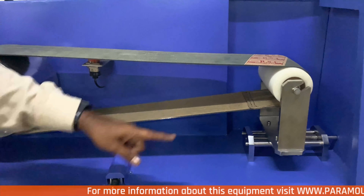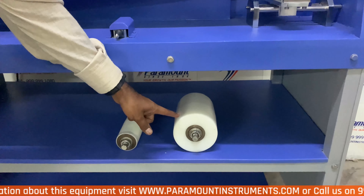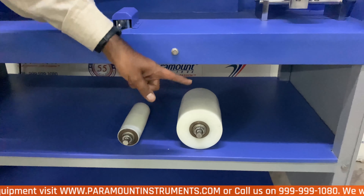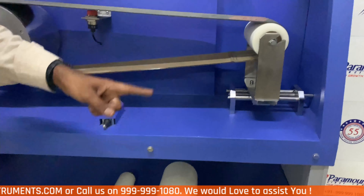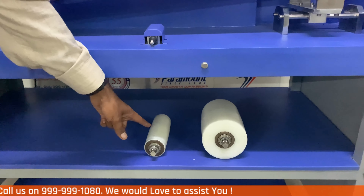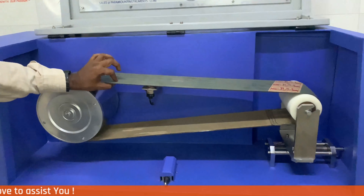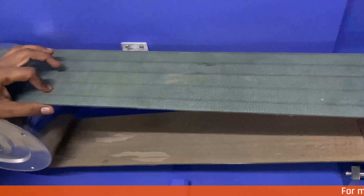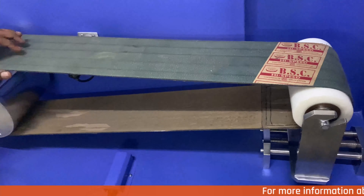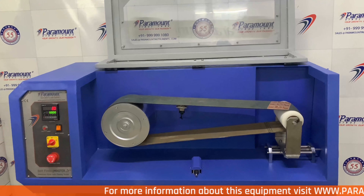Paramount provides you three driver rollers with this equipment. This is the biggest roller with a diameter of 120 mm. This is the middle roller with a diameter of 90 mm. This is the smallest roller with a diameter of 60 mm. This is the special cotton canvas multi-layer belt, specially made by Paramount for this particular equipment.